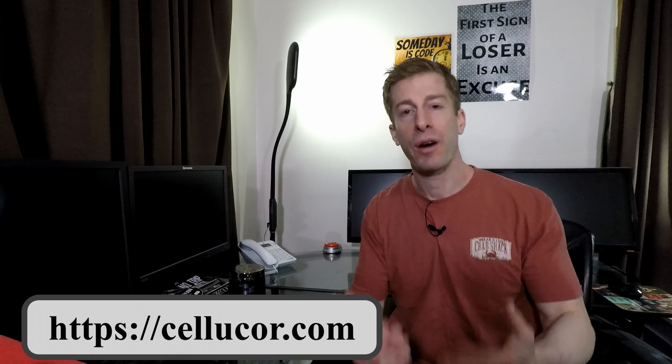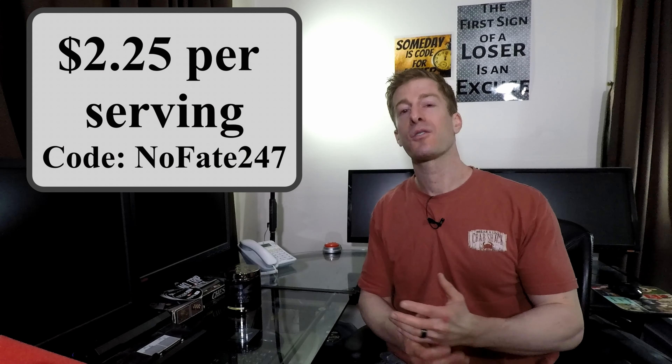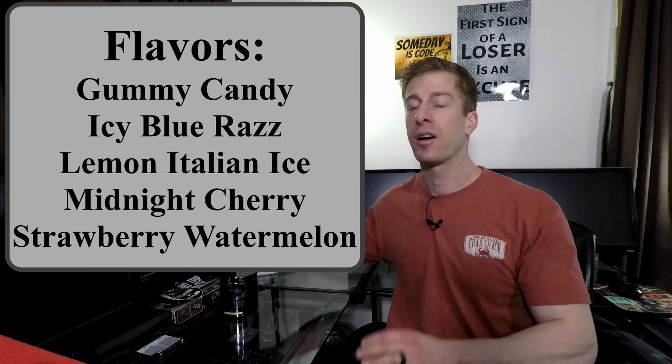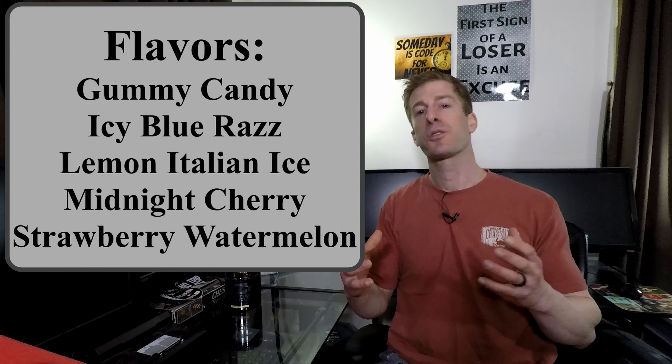As far as cost, the pre-workout market is saturated, so it's important to get a good pre-workout at a great cost. If you go over to Cellucor Nutrition, you can use my coupon code NOFADE247 to save 10% off, bringing it to $2.25 per serving. This is also sold on Bodybuilding.com and Amazon.com. I do know they offer deals from time to time, so if you hit it right, you could probably get this under $2 per serving. I will say $2.25 per serving is extremely overpriced for a thermogenic pre-workout with a proprietary blend, even though it is a great product that tastes good.